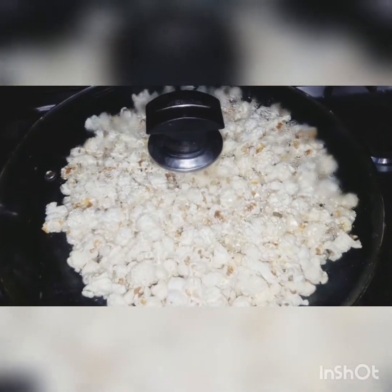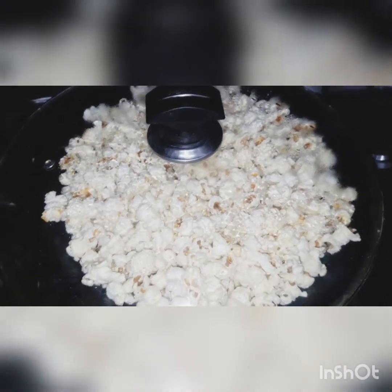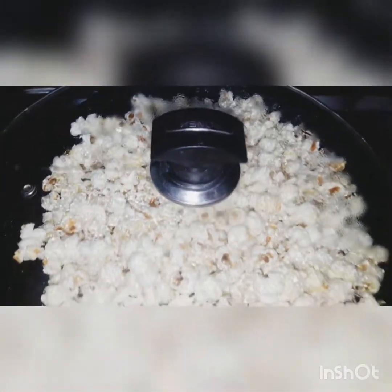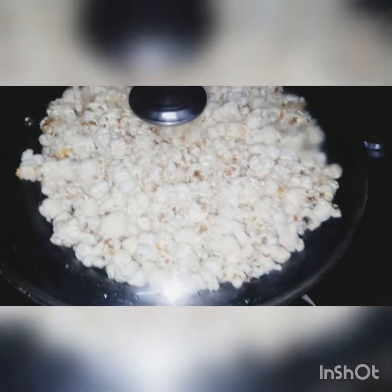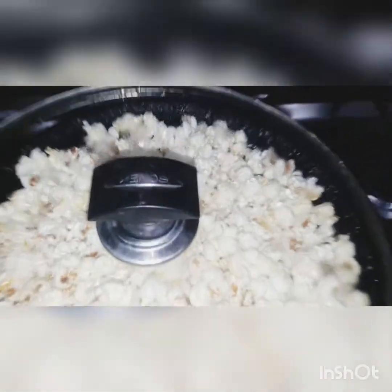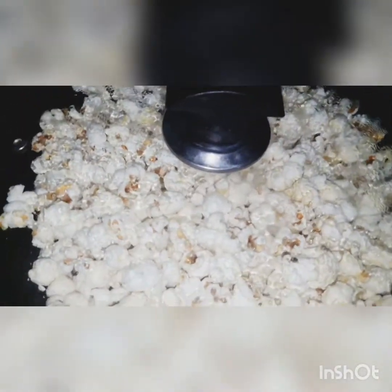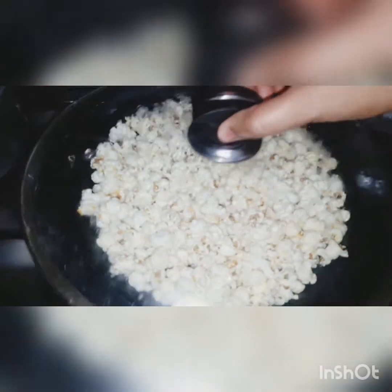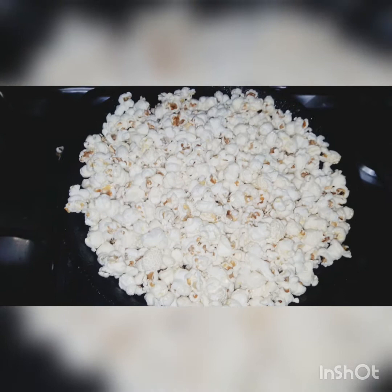This is the popcorn. It's ready. Now we have to listen to the sound of the pan. Now we cut and the pot is ready. All the pot is ready — now we will dish out.